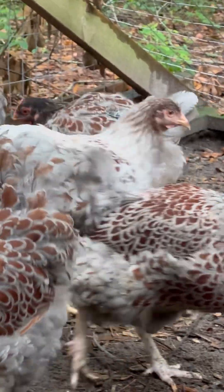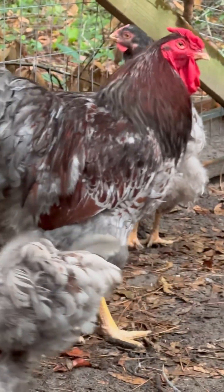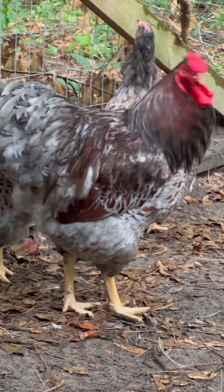It is August 22nd — the end of August, not quite September yet — and my chickens have already started to molt. It feels a little early. This lady right here is a good example, though they all keep getting in front of her.